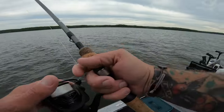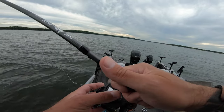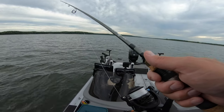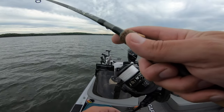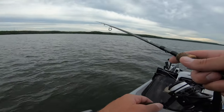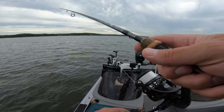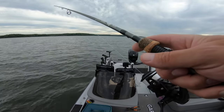You definitely want a little bit more stout rod for throwing the bigger spoons — half ounce, three-quarters of an ounce, all the way up to one ounce. But I don't even really have to make a super long cast, especially with the wind at my back. Those fish are sitting 70 feet back from the sea light pole. All it takes is an accurate cast.